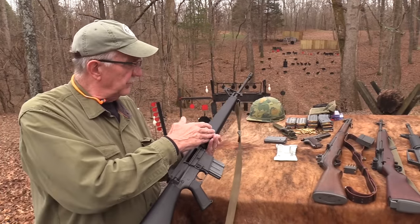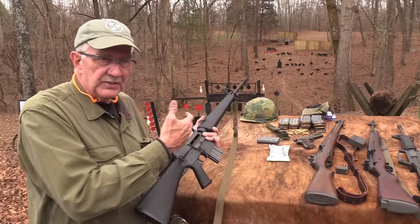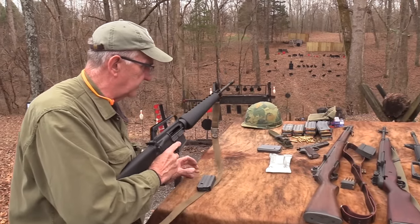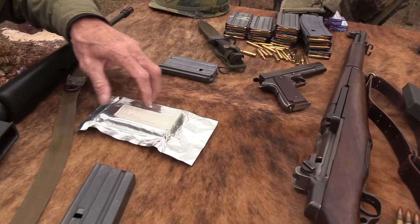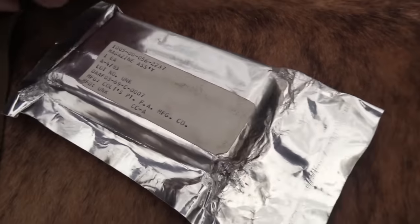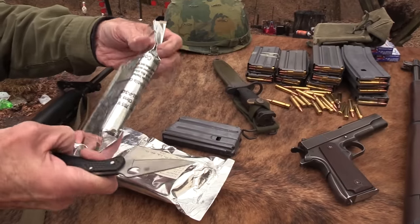The M16A1 improvements involved chroming the chamber and similar fixes that resolved the early problems. John had this old magazine he found — dated 1983 and '69 — still in the wrapper. This might take some of you back to Vietnam. It's a Colt AR-15 magazine. The whole family was really called the AR-15; the M16 is the military designation, but AR-15 is what Eugene Stoner called it when he built it in this chamber.